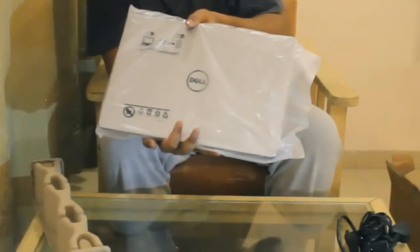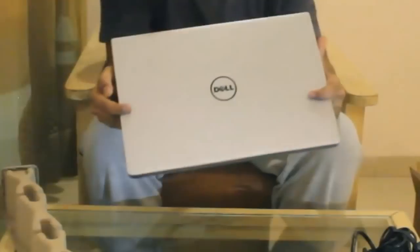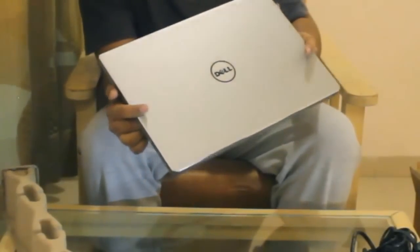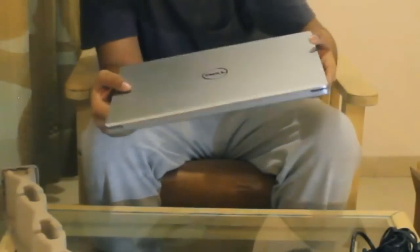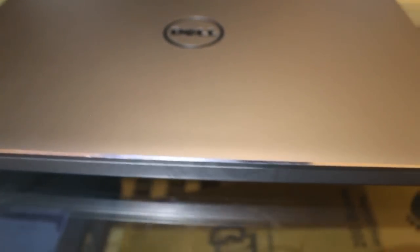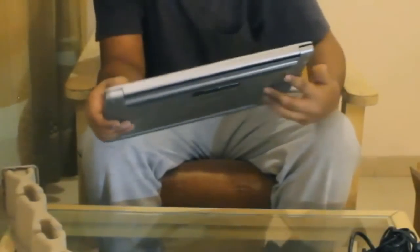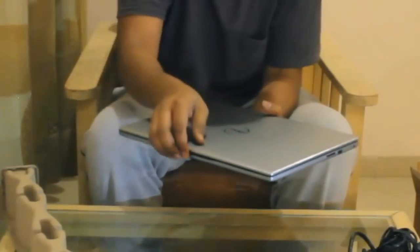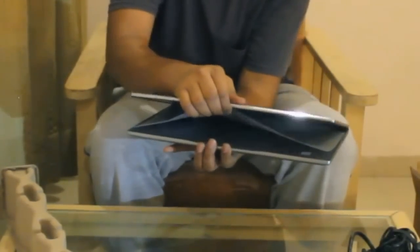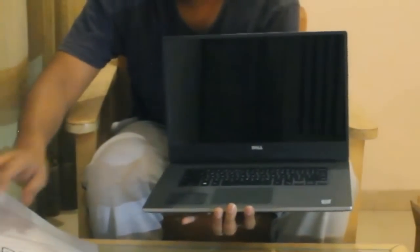This is our brand new Dell laptop. Let me open it for you. As you can see, it has got a sleek metallic design — sharp and slim. This is the back side. It comes with a protective paper for the screen.